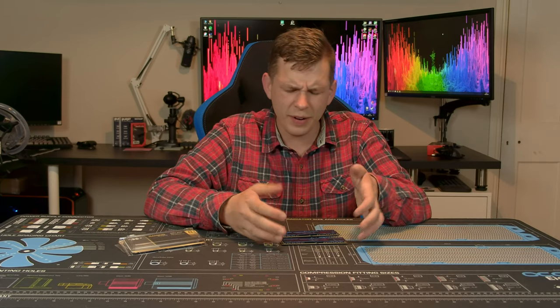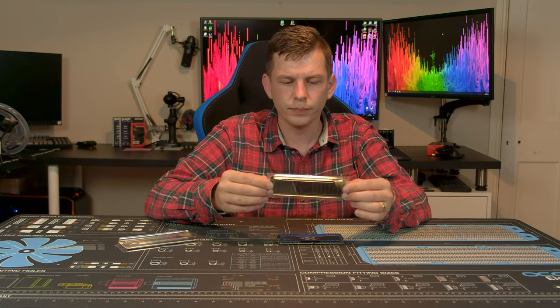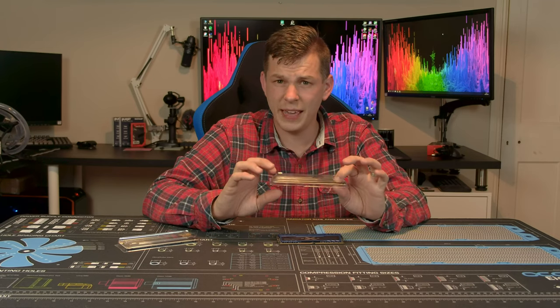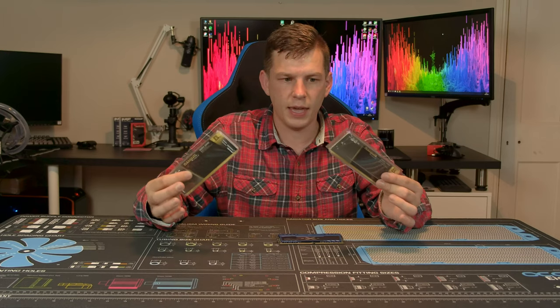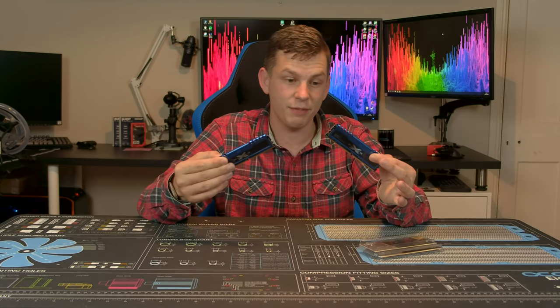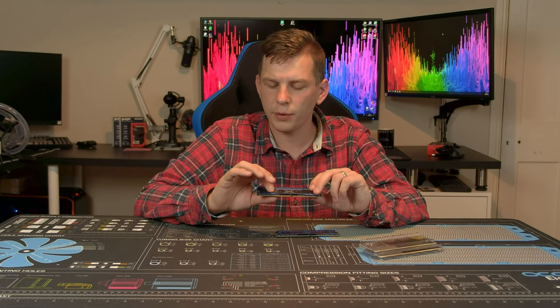I saw a bit about this stuff online and thought it was an interesting one. Silicon Power is relatively unknown in this country — I've only managed to find it on Amazon UK, and it's not cheap at £65 a stick. They sent me a 3200MHz CL16 kit of DDR4 — two 8GB sticks, which is what they offer.